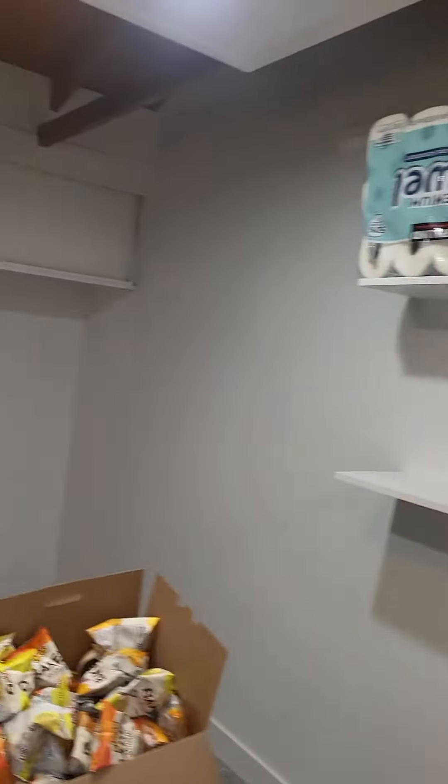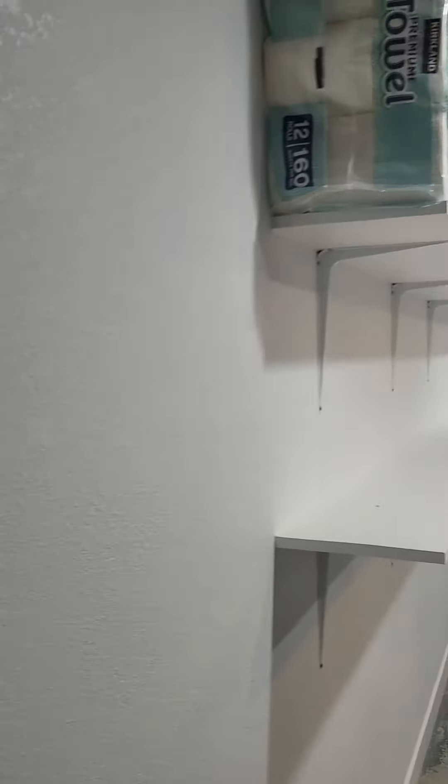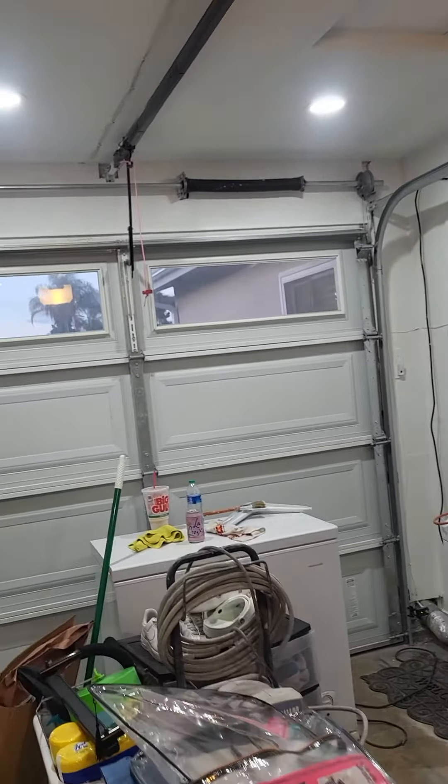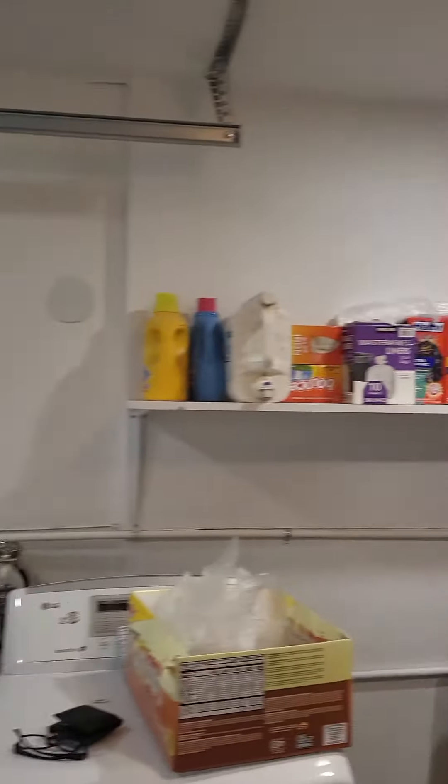I did some knockdown texture and put insulation along all this wall right here. You can see the knockdown texture there. This was a good two weeks of work.